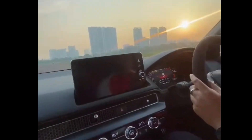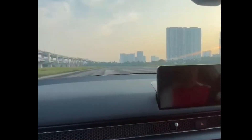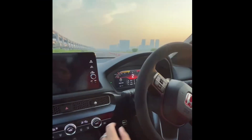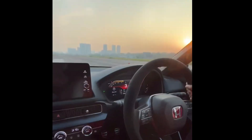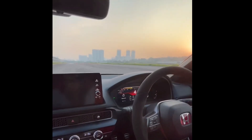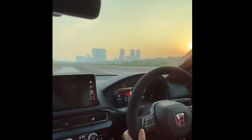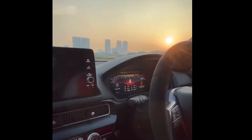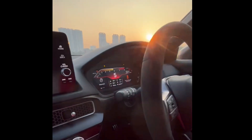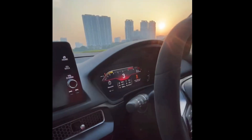There's 200 km per hour — you can see the braking is still strong. Very nice. Let's build up. There's 200 km per hour, way before the end of the runway.